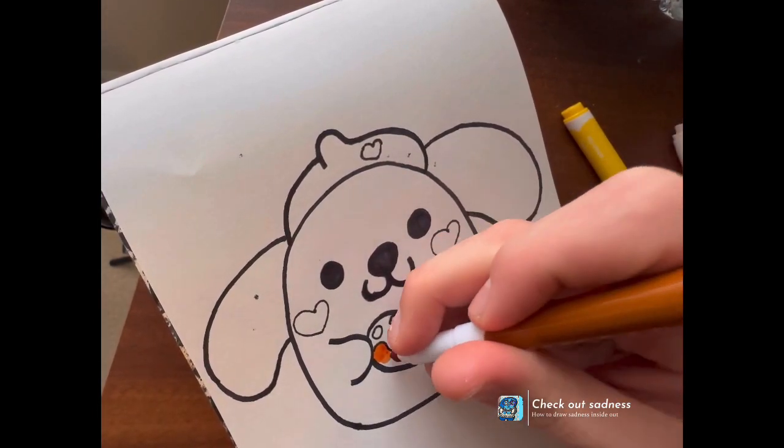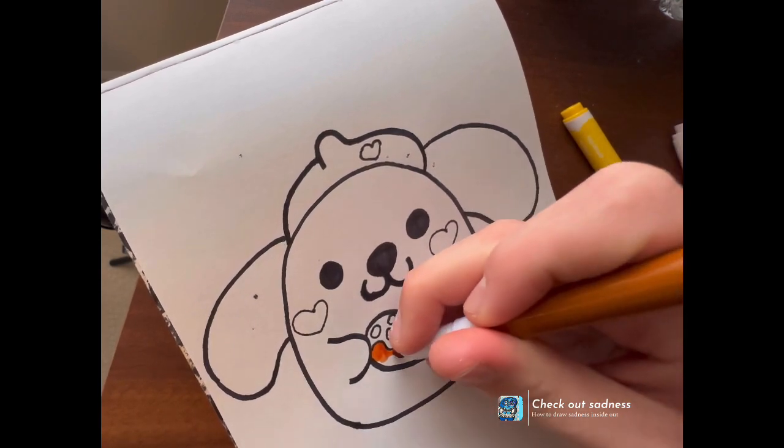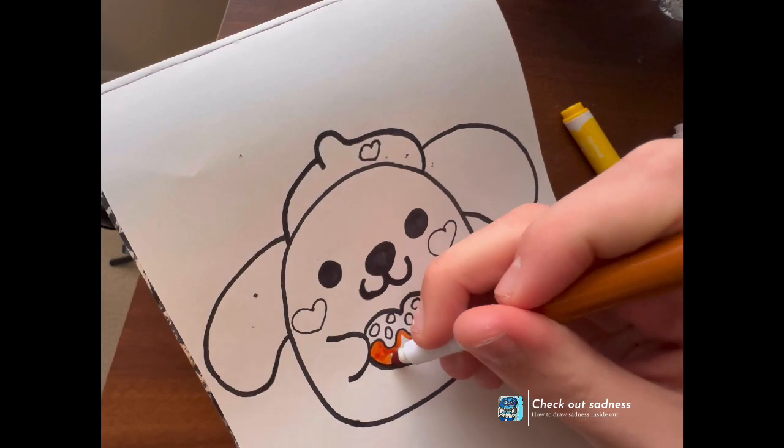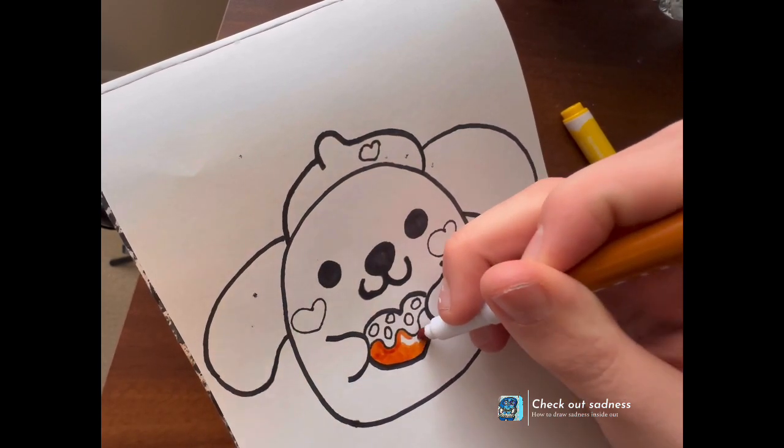We don't want to color in crazy — we kind of want to just come in and slowly color in, because we're not in a rush.